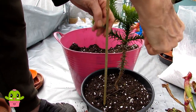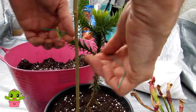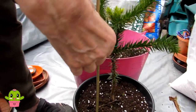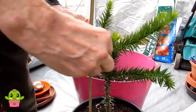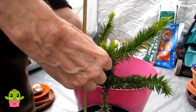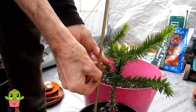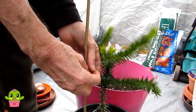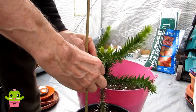Hans is getting the garden tie wire. These monkey puzzles are so sharp - really are, even worse than cacti! Tying it onto the bamboo cane to give it support. The little monkey looks like it's waving - so happy to be repotted!